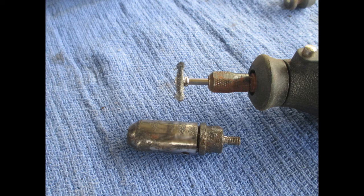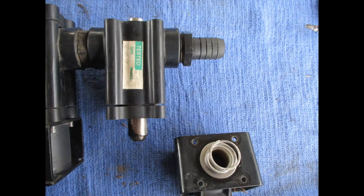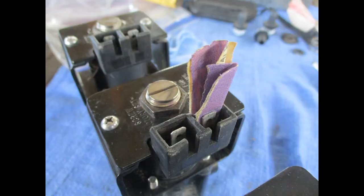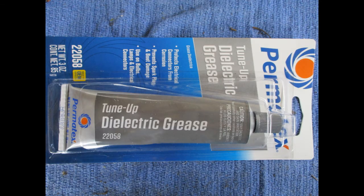The armatures are steel with nickel plating. These need to be replaced, but we cleaned them up to reuse until new parts arrive. Now the valves can be reassembled using the new diaphragms, washer, and spring. Notice the washers are marked with the side towards the fluid. Remember to clean the connections well and apply some dielectric grease when you reassemble.